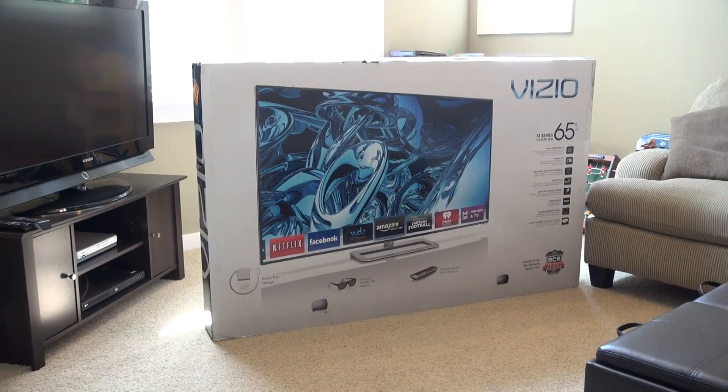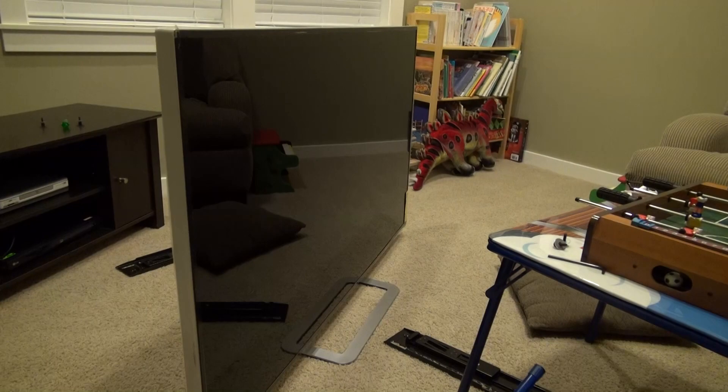Rivers here with some cool tech, and today I want to show you the Vizio M651D 65-inch 3D Smart TV.